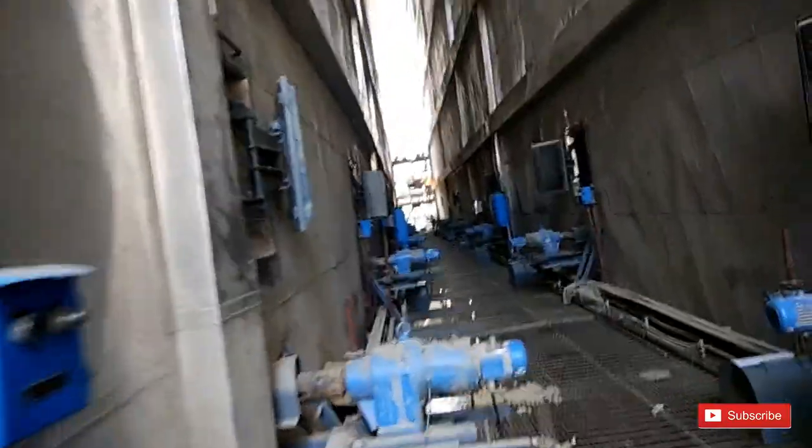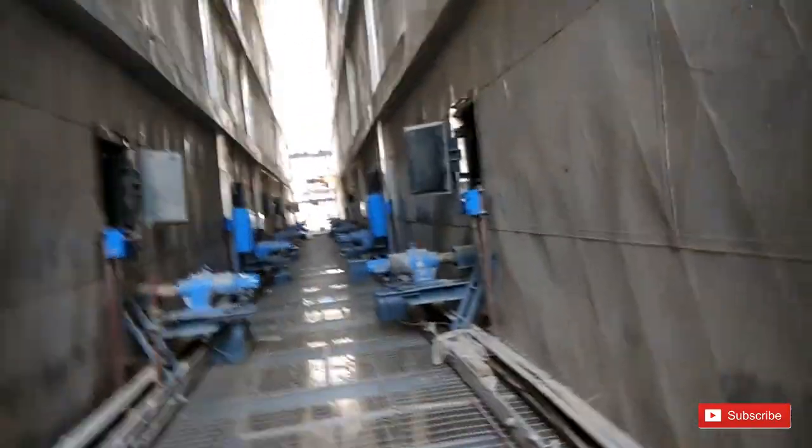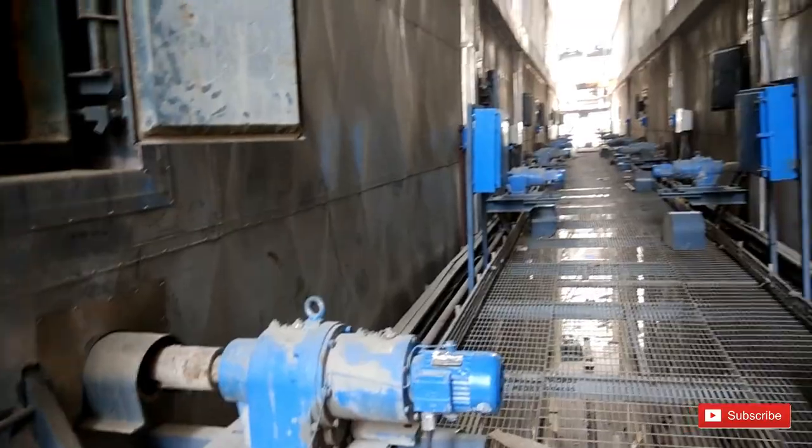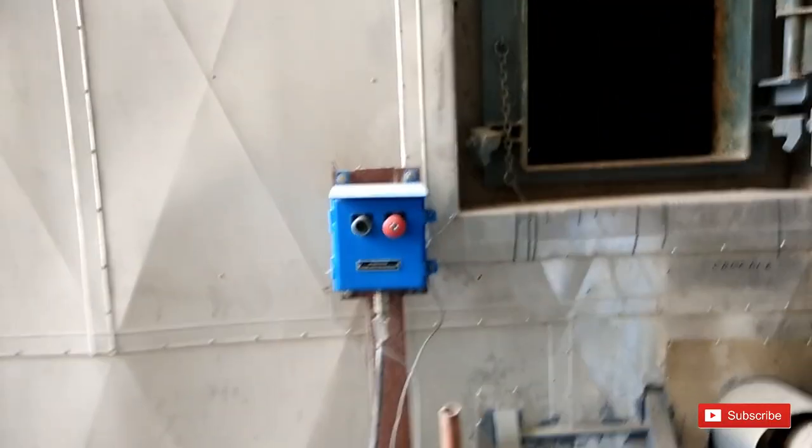Right now I am at pass D and pass C. This is the middle elevation — D pass and B pass. The CRM motor is located here. This is the push button.